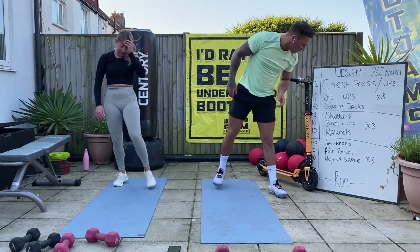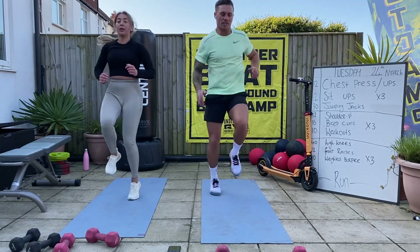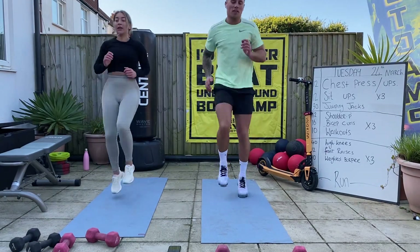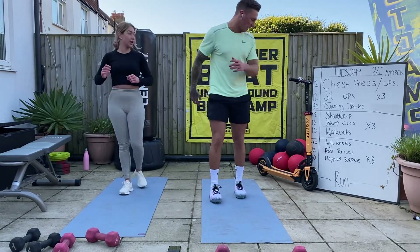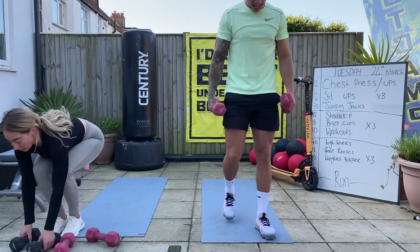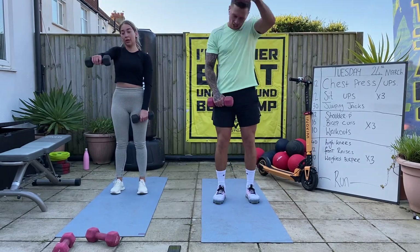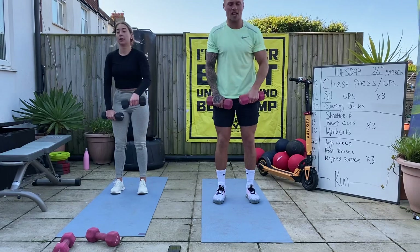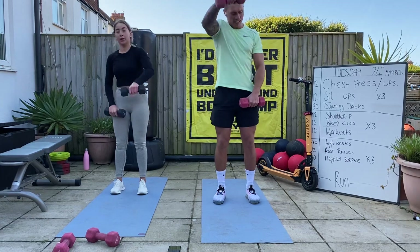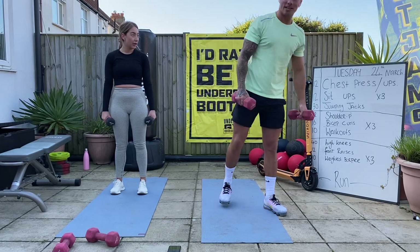Ten high knees - let's go. Two, one. Front raises - let's go. What have we got? 12 of these. One, two, three, four, five, six, seven, eight, nine, ten, eleven - one more - twelve. 10 weighted burpees! Three, two, one.